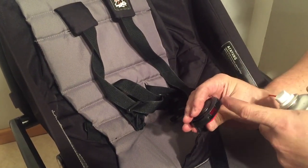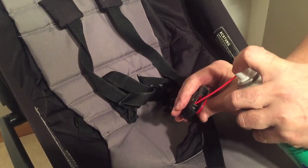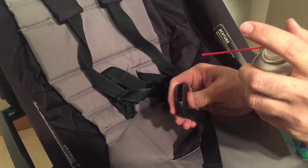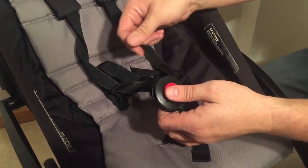If you depress the button you can also get under this entire red assembly and hit the area with the spring as well. Then work the mechanism a few times and you should find that it functions smoother again.